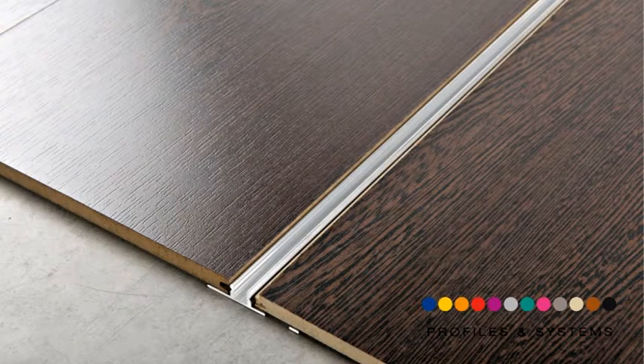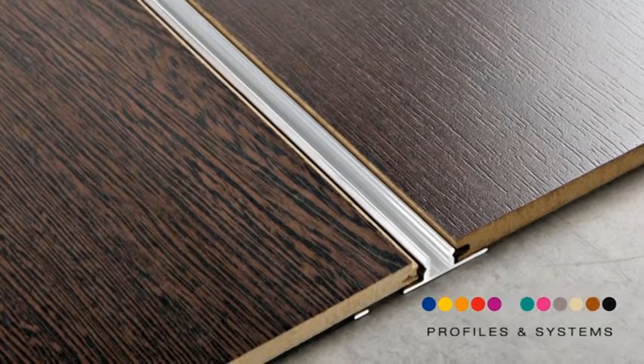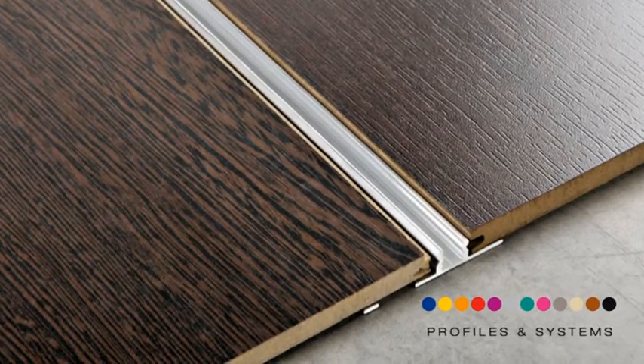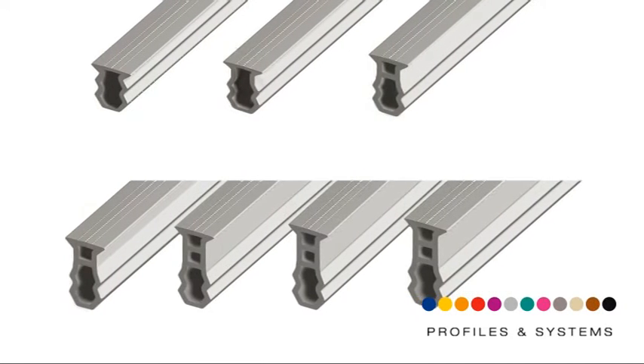Lay the wooden floor correctly, leaving between 3 and 10 mm space for the natural expansion of wood. Choose the vinyl resin insert according to the height and the thickness of the floor.